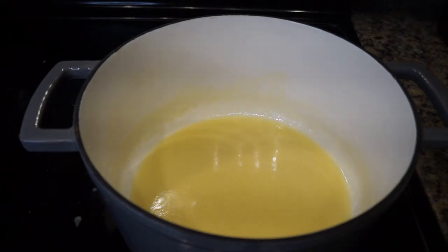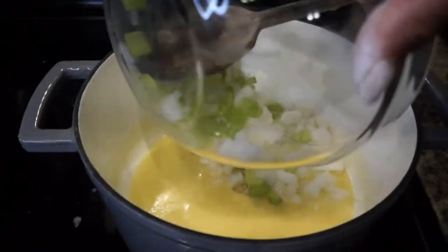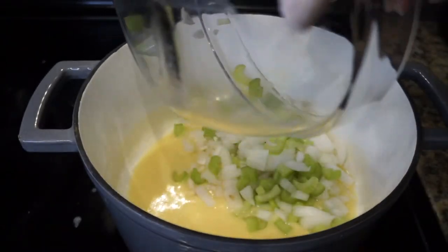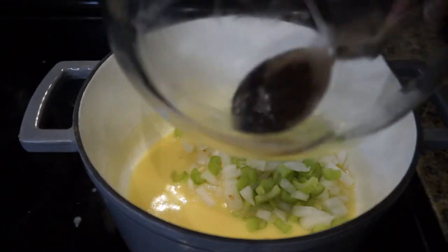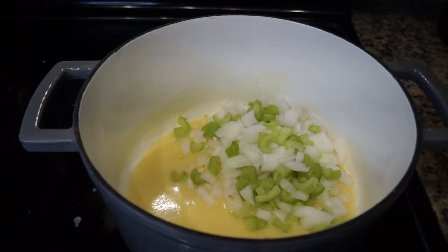Now that our butter and flour mixture has melted and is now blended, it's the perfect time to go ahead and add our vegetables. The vegetables I'm going to add today are celery, onions, and also some garlic. We're going to let our veggies cook in that butter flour mixture for about 15 minutes, just until tender.